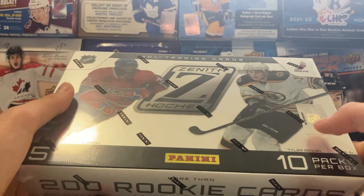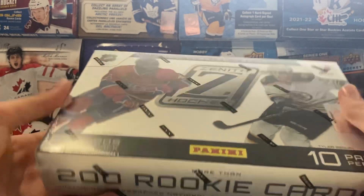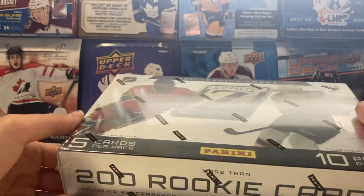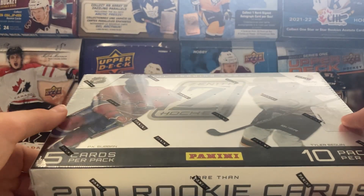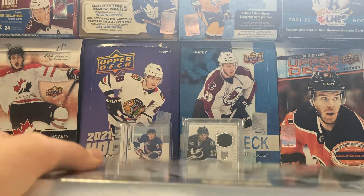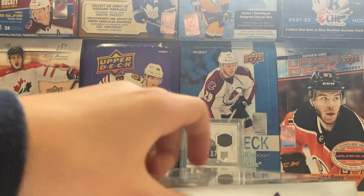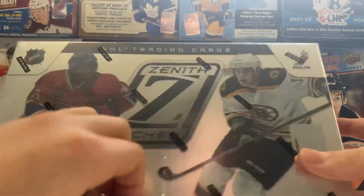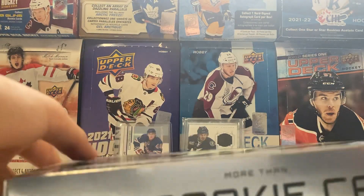This box cost me $150. I've been looking forward to this one since I ordered it. Older Panini products are really hard to come by for a decent price, so I've only ever really opened Panini Pinnacle. Let's just get right into this one. I'm pretty excited. There's not a ton of great rookies this year - there's P.K. Subban and Tyler Seguin on the box - but hopefully we get something decent in this.